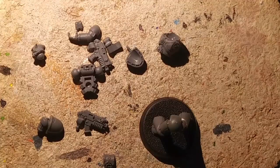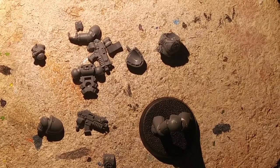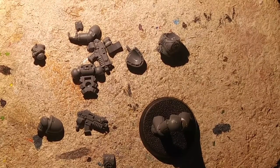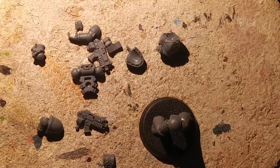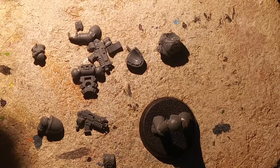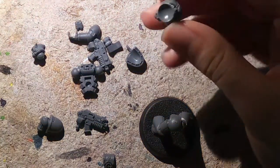It gives it this nice steampunk-y sort of breath respirator look that I'm going for with this particular guy. He's going to go straight into my Death Guard army. He'll look a little out of place because he doesn't look like he's infested by pustules, rotting flesh, tentacles, and random things that Death Guard are known for.